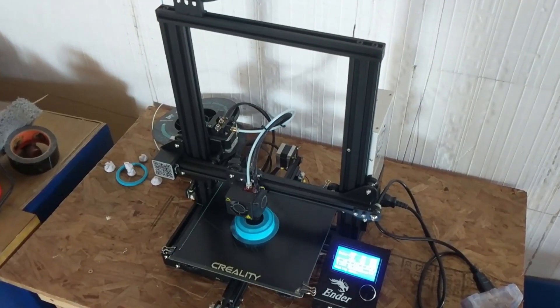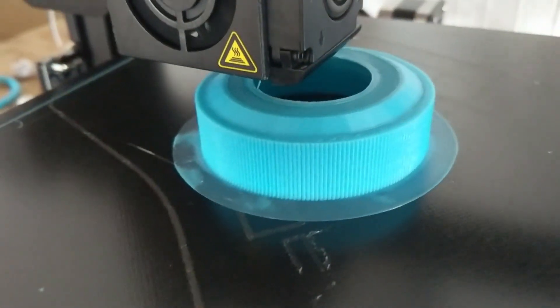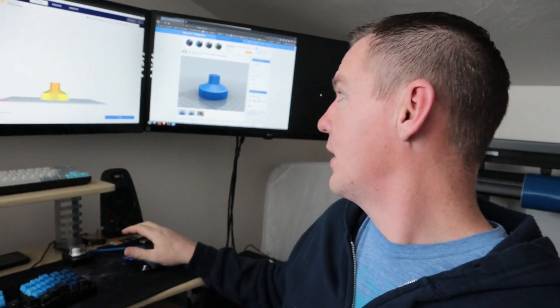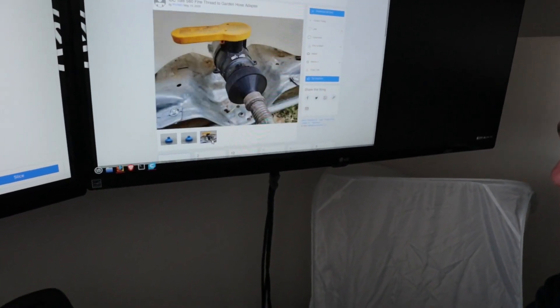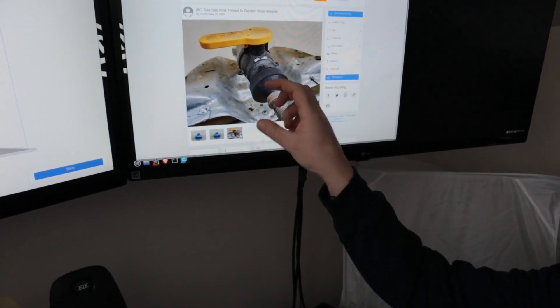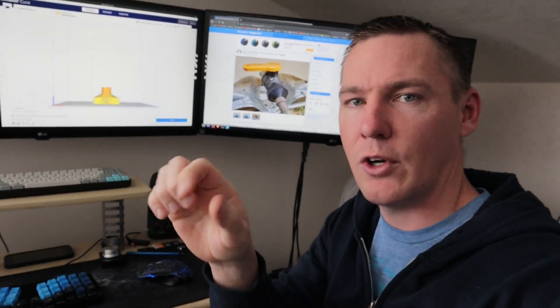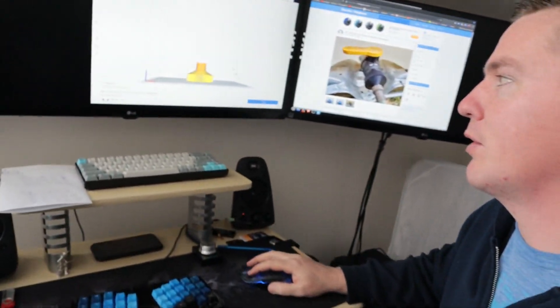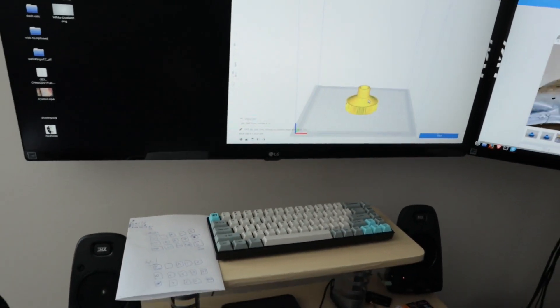I've been really happy — I've dusted off my 3D printer and I've been printing a lot this week. Today I just finished printing this adapter that goes on these IBC totes. It's just a little adapter that goes to a hose and connects on, adapting from this larger style down to a garden hose. I'm going to use this for watering the animals and maybe watering the garden in the spring. I just downloaded the 3D model using open source and free software Cura.